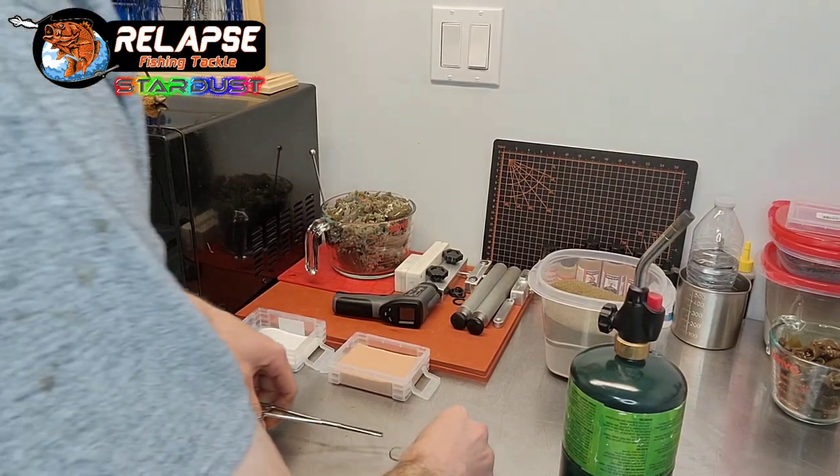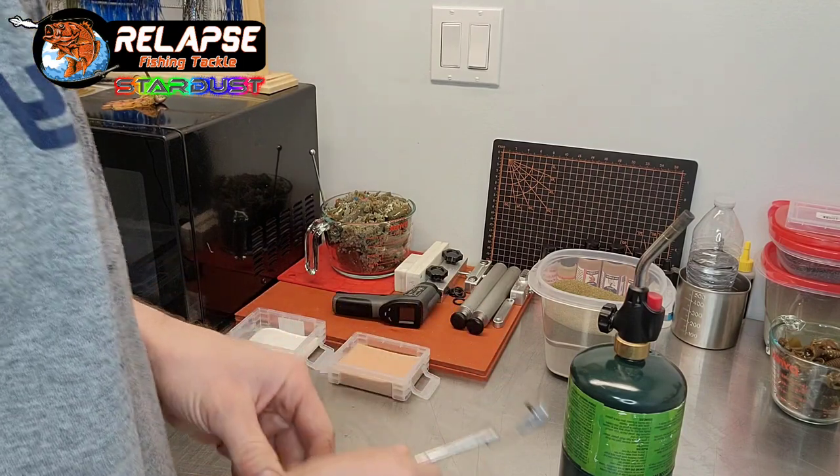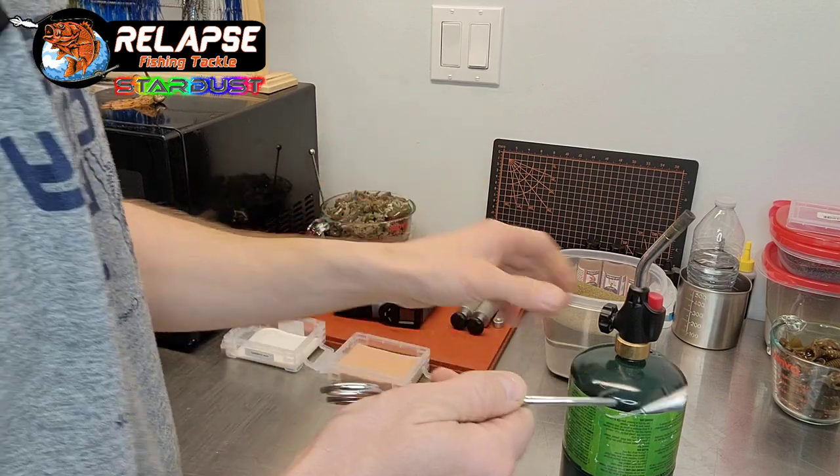Hi everyone, welcome back to my channel Relapse Tackle. In this video we're going to paint up a 3/8 ounce shad dart to make it look more like a natural fish that you would obviously see in the water.